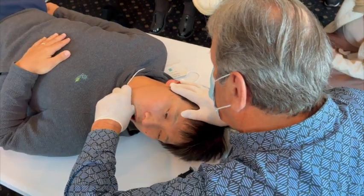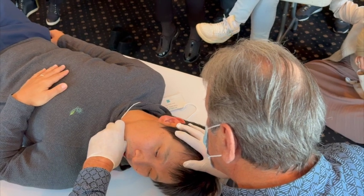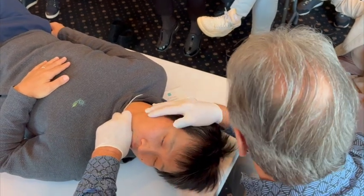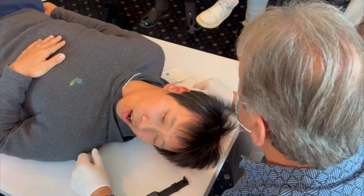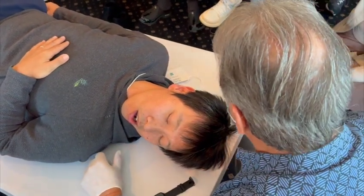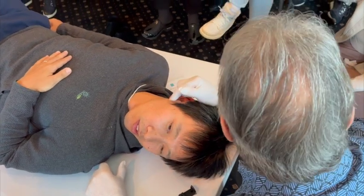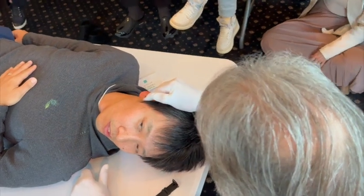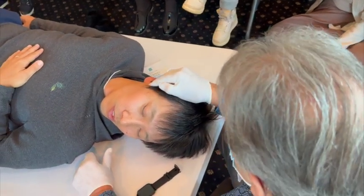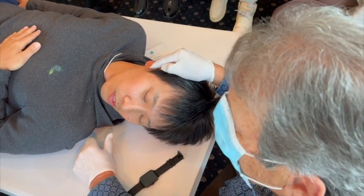Once I say go with the mandible forward, now I say go with the mandible back. When I took the condyle back, don't forget that the posterior ligament starts on the posterior wall of the fossa and moves up and forward on the disc, so it can be traumatized between the condyle and the posterior wall of the fossa.